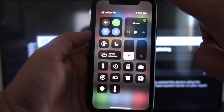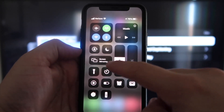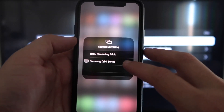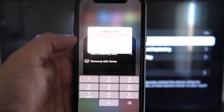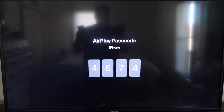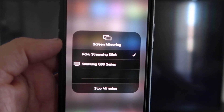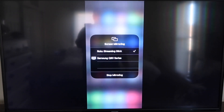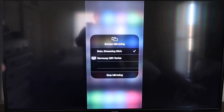Once you're on your iPhone, swipe down from the top right corner to bring up your menu icons. Right in the middle you'll see Screen Mirroring — tap on that. You'll see options pop up; at the very top it says Roku Streaming Stick. Tap on that and it'll ask for a code. On your TV screen you'll see a four-digit code — type that into your iPhone. Once it's typed in, you'll see a checkmark next to Roku Streaming Stick, and on your TV it will be mirroring exactly what's on your iPhone. To stop mirroring, just go to Stop Mirroring.